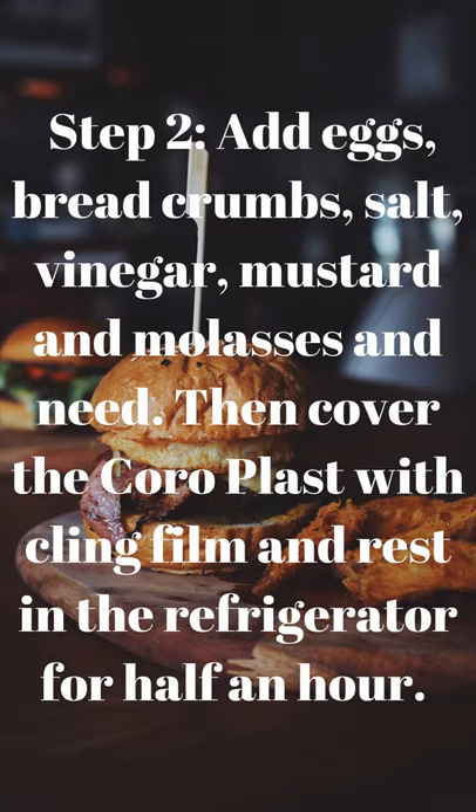Step 2: add eggs, breadcrumbs, salt, vinegar, mustard and molasses, and knead well. Then cover with cling film and rest in the refrigerator for half an hour.